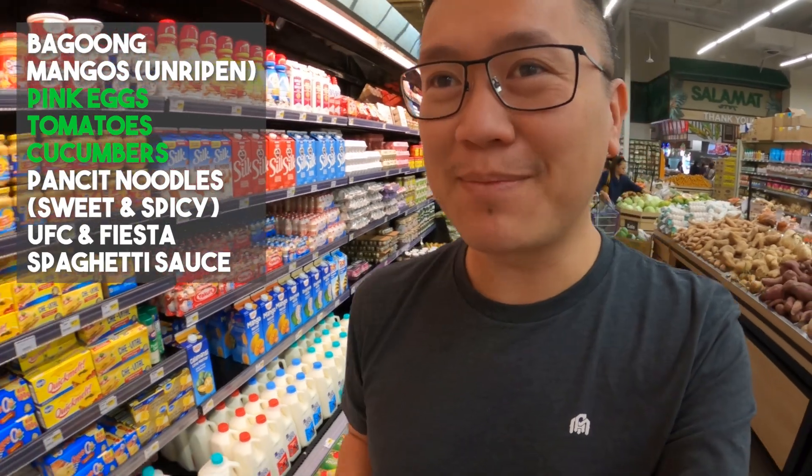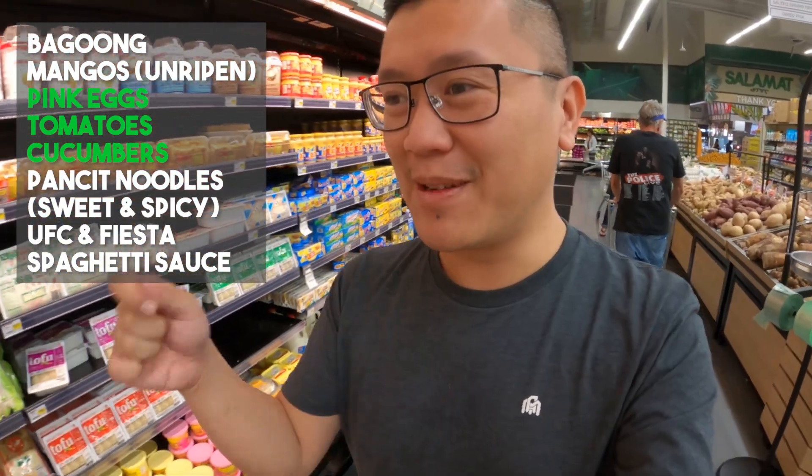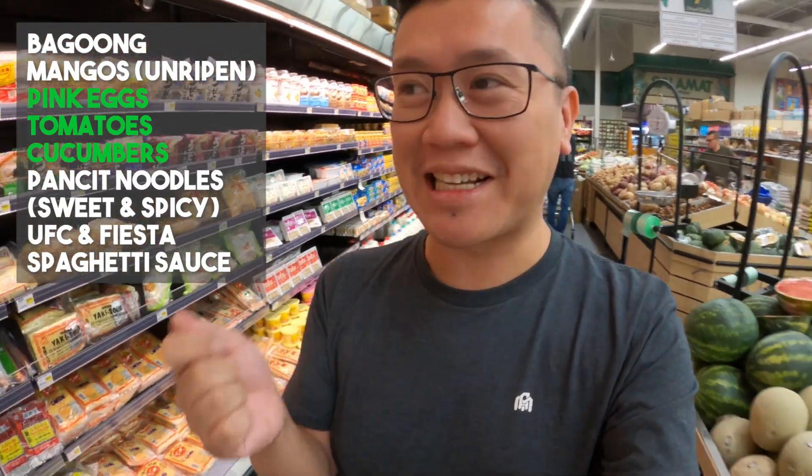The next thing on the shopping list is bagong, and I remember where it is — it's in this corner over here. It's a condiment that you could eat with raw mangoes. It's like a snack.